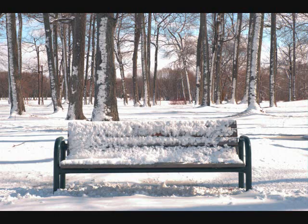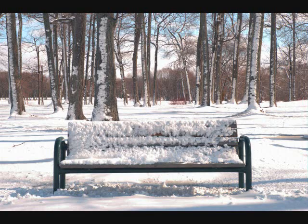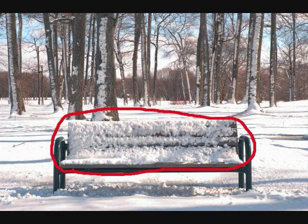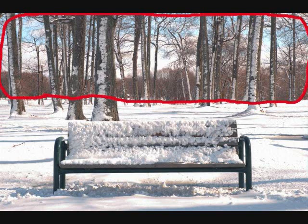Are there a couple benches in the picture? No, there is only one bench. What is on the bench? There is snow on the bench. Do the trees have leaves? No, they have no leaves.